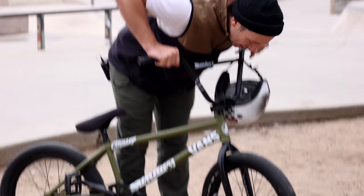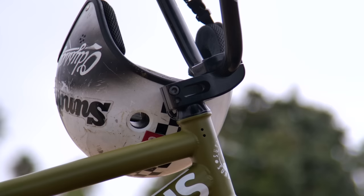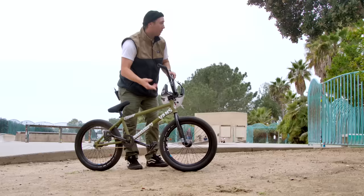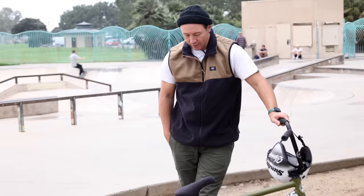For the headset this time I'm with the Pro Conical headset from Odyssey. I still end up cutting down my forks — the leg of my forks — just a little bit, just so I get that flush look. I think it just looks a lot more finished.